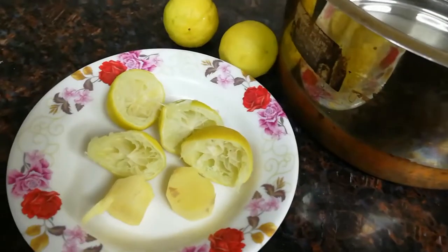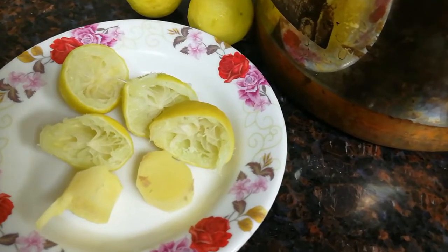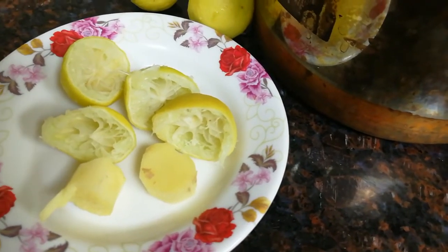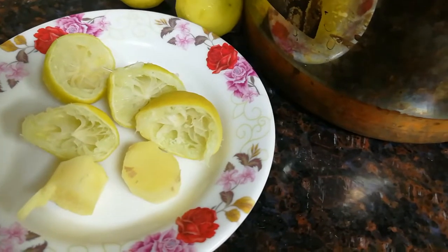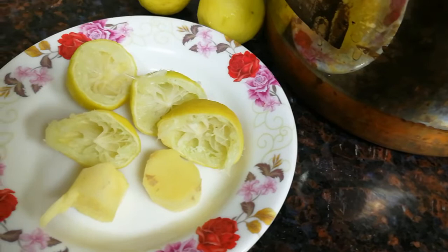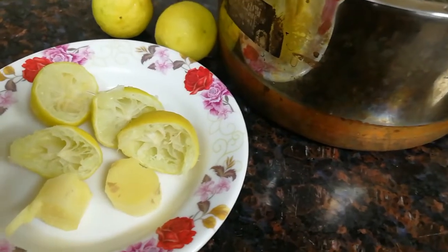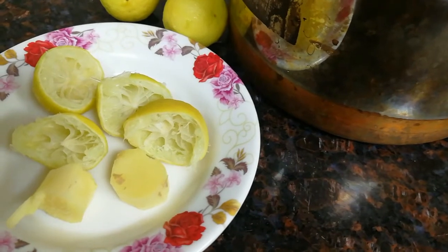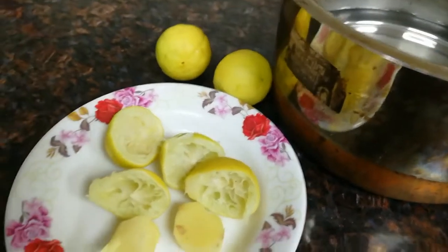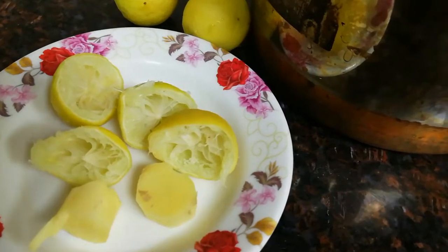Hi friends, welcome to Vatakkan Malabarayu Jeeleekki. I am going to make sure that everyone finds this useful. Like cholesterol, liver, fatty liver — I will show you how to do a home remedy for all of these things.